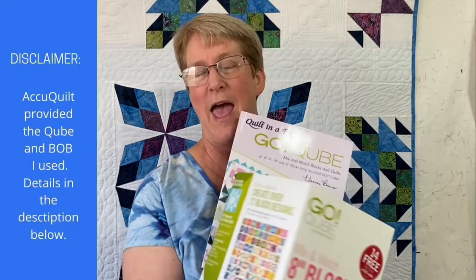For this quilt, I needed to make some blocks with my 8-inch cube. The cubes are a fantastic way to get lots of different dies that can go together in all sorts of ways. As their packaging describes, you can make 72 classic blocks from just one die set, and these cubes come in a variety of sizes. I also opened up my Eleanor Burns Go Cube book that comes along with the cubes and browsed through to find the blocks I wanted to include.